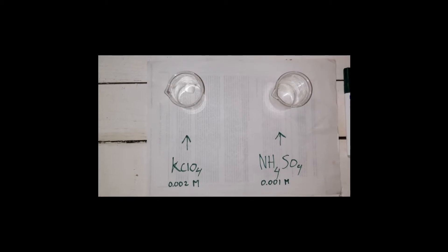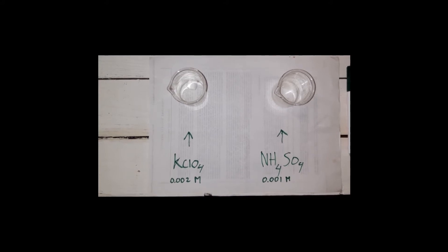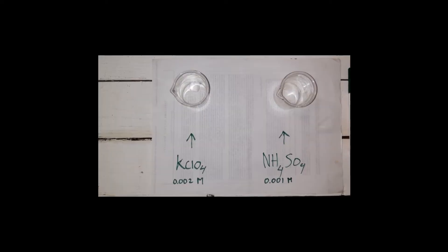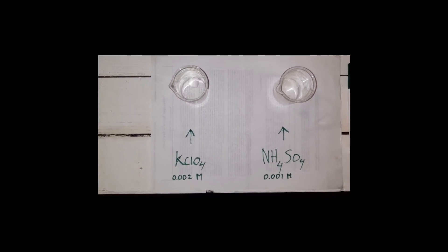Welcome back. Today we'll be making ammonium perchlorate from potassium perchlorate and ammonium sulfate. It's a double displacement reaction and we'll be extracting the ammonium perchlorate with methanol, since it's quite soluble and the potassium sulfate is not.